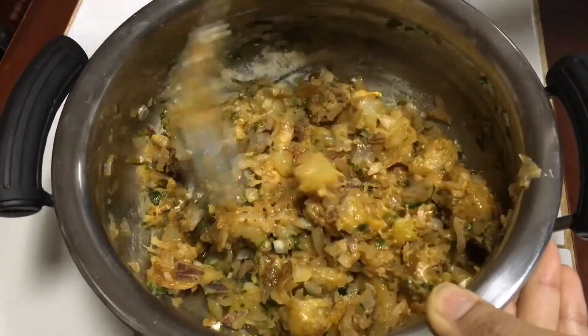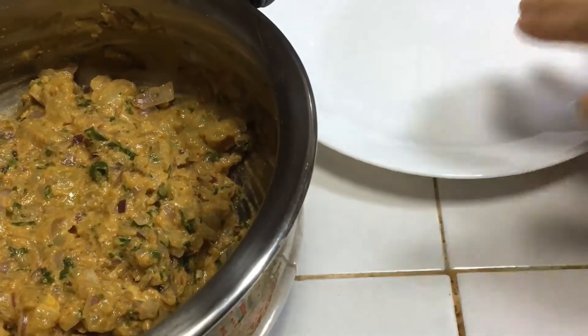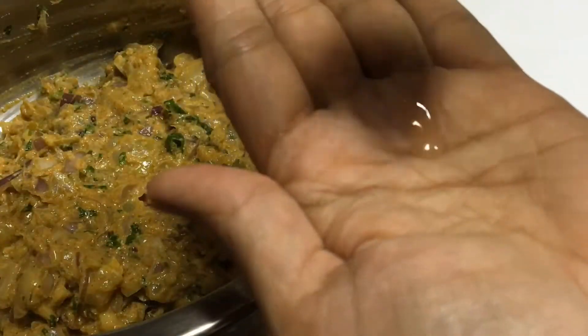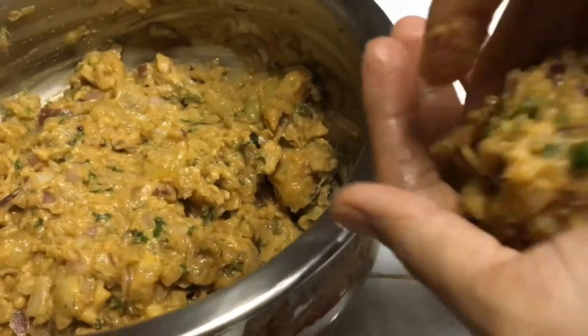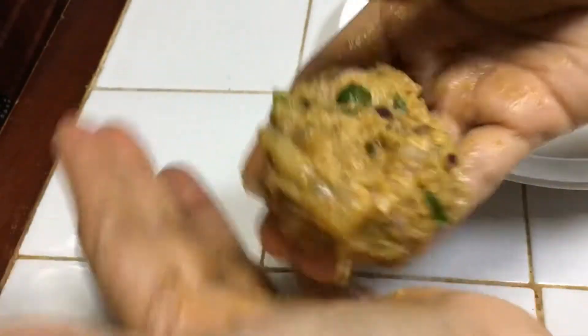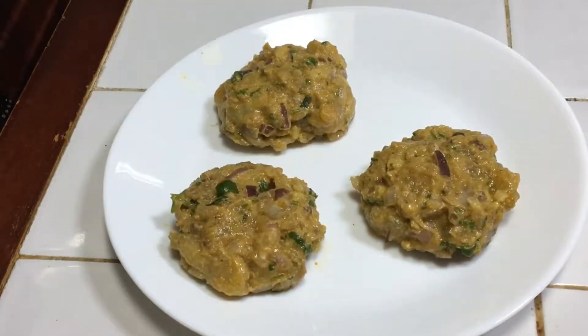I will add a little besan and now it is ready. I will roll them into balls — first I apply oil on my hands, take a fistful of mixture and gently shape it into a ball. Then I flatten it slightly in the middle — not too flat, just a little. I have made three cutlets this way.